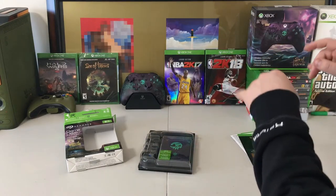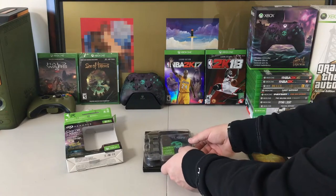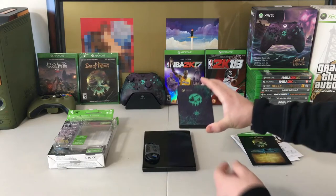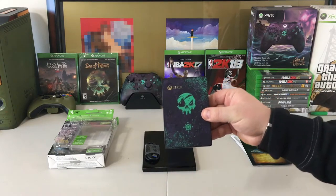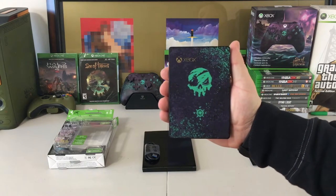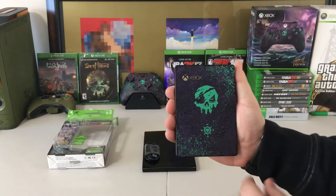As you guys know, the controller did come with DLC as well. So here is the main item. We'll get this plastic off — here is the hard drive itself. And wow, it is absolutely stunning.